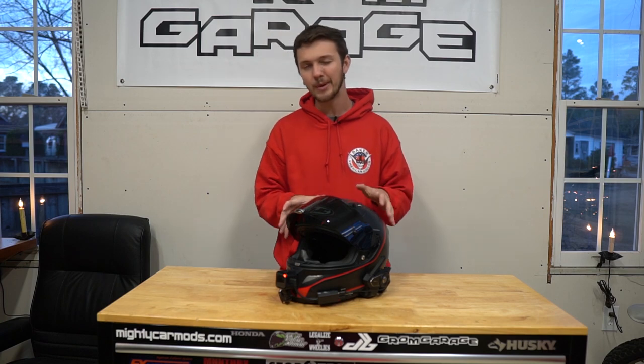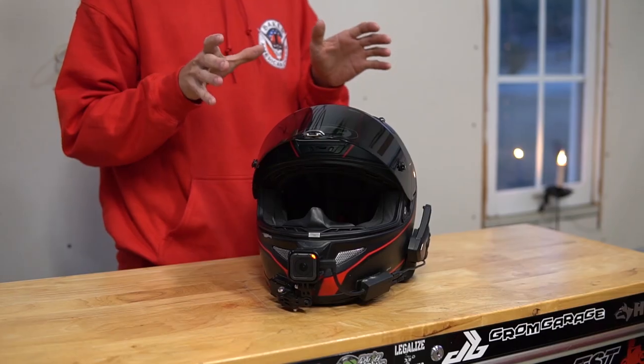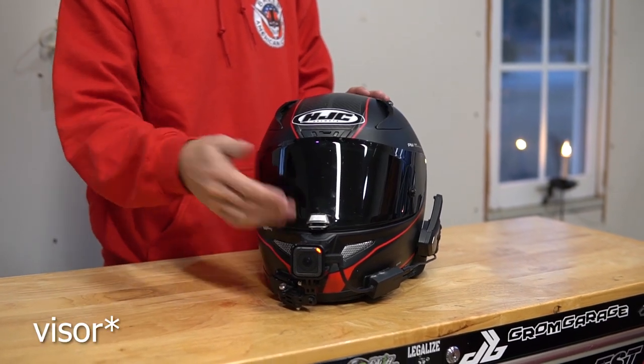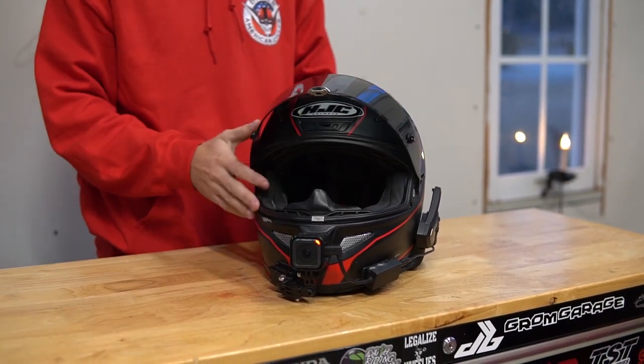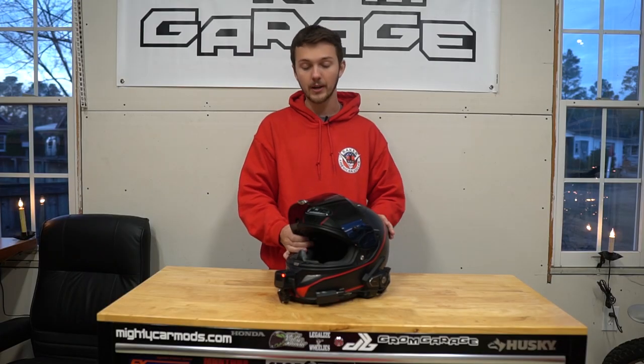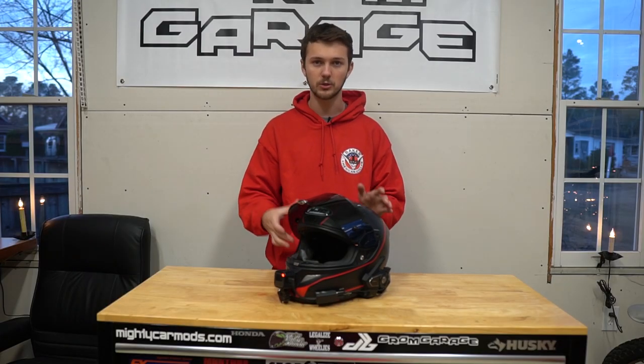As for the helmet, my helmet is a HJC ARFA 11. I got a smoke windshield on it, but you don't have to have the smoked one. I really like the helmet though. I recommend full face with whatever you do, especially for the mic's sake, because you don't want wind noise.